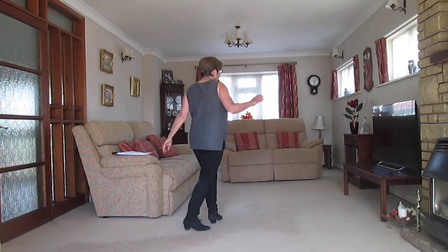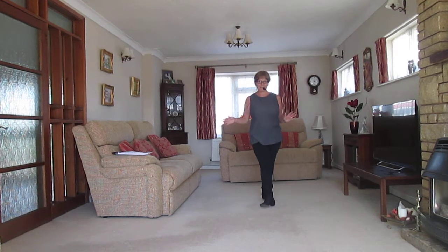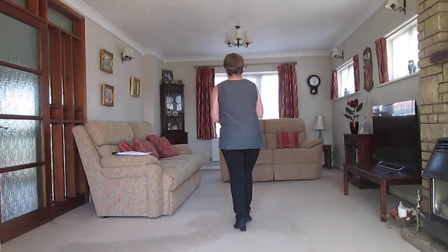Okay. Again, neither of these dances particularly fit that well in this space. It'd be lovely to get back on a dance floor, won't it? Right, okay, let's go. Weight on the right foot from the beginning.